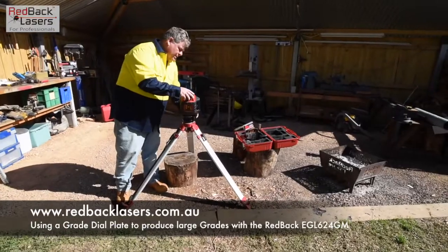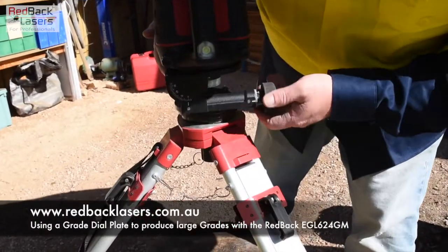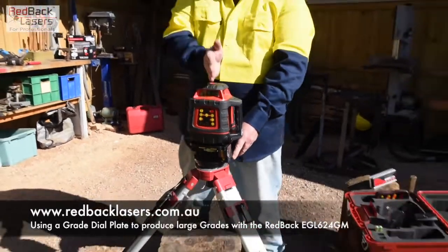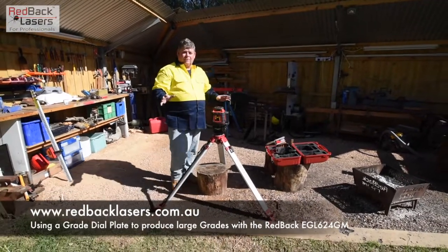We're going to bring that back and zero the grade dial. On the side there we've got a zero point — we'll zero that too. Rotate the laser so the fall is in that direction. Then I'm going to turn on the laser and let it level itself.